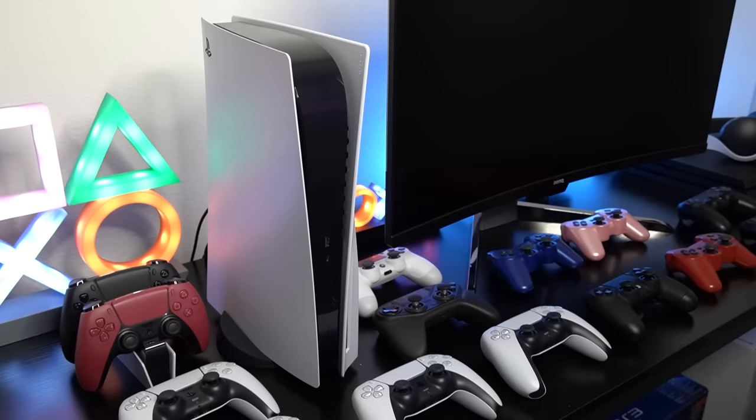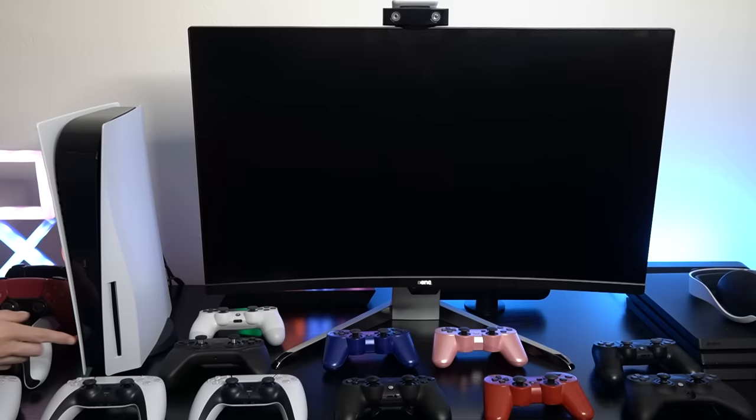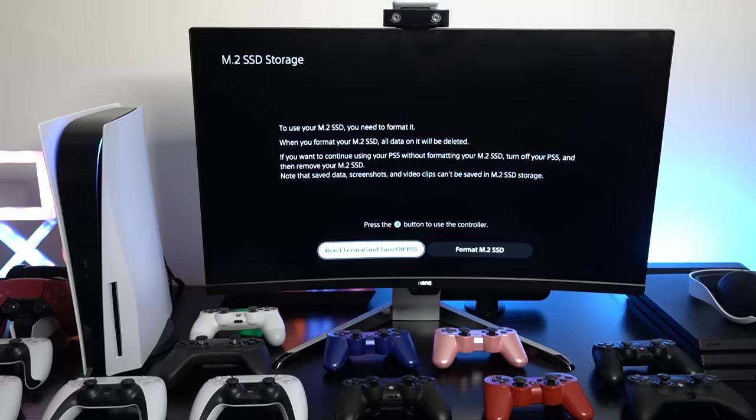So now that our PS5 is back assembled and connected, let's go ahead and power it on. And as you can see, the PS5 has successfully detected the SSD upgrade, which means the installation is complete and we are good to go.